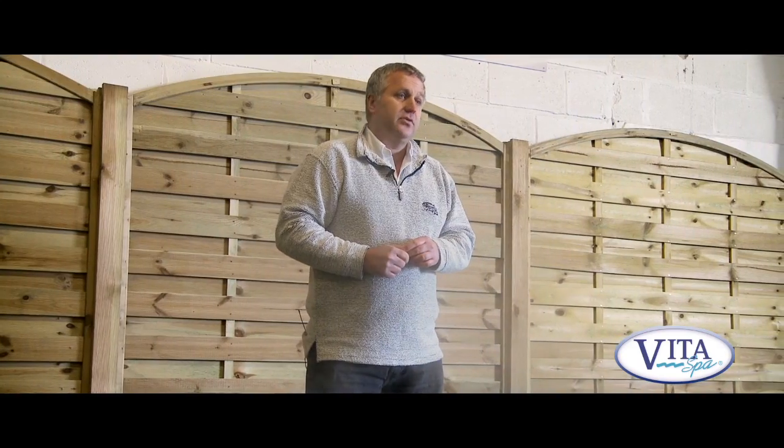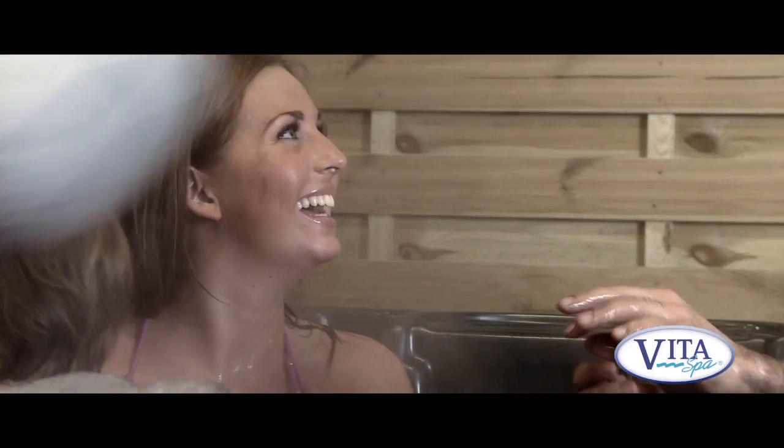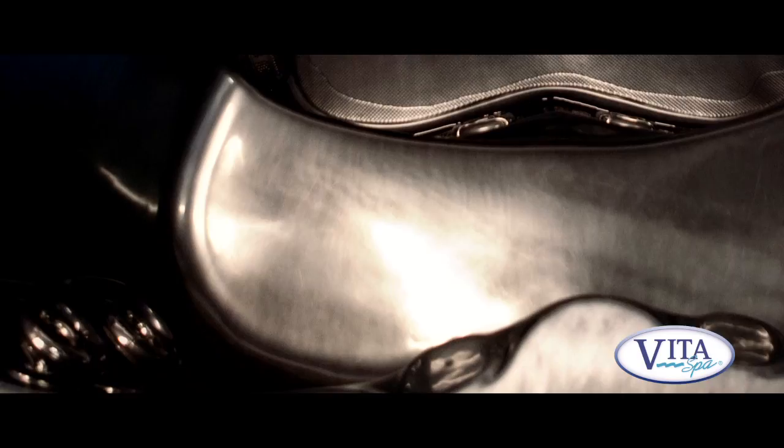This is a compact four-seater spa, but it's what I call a 2 plus 2. In other words, there are two deep recliner seats up this end where you can really stretch out if there's just the two of you in here. But if you've got friends and family over, there's two slightly shallower seats at this end.